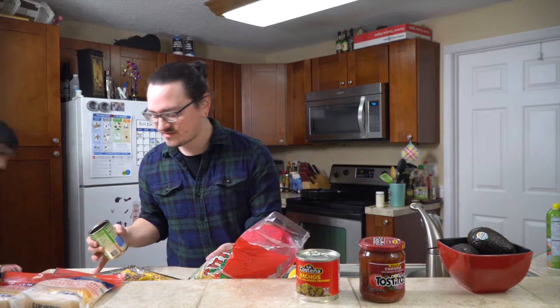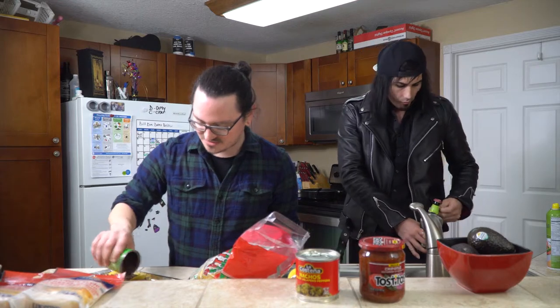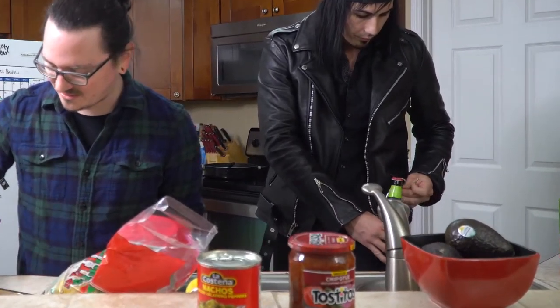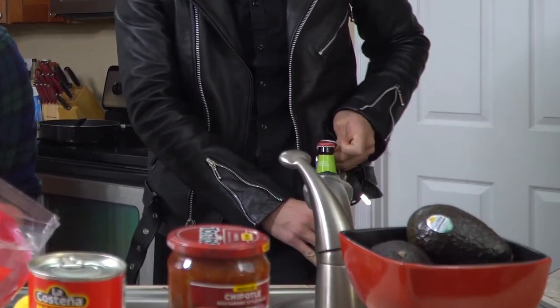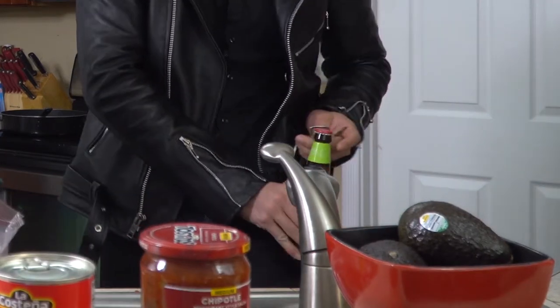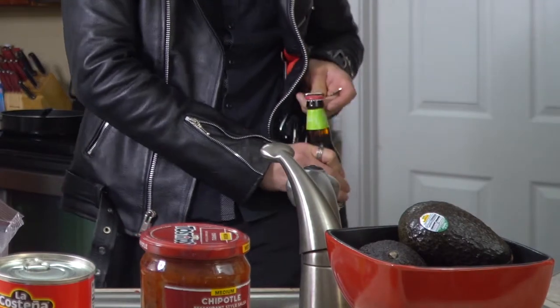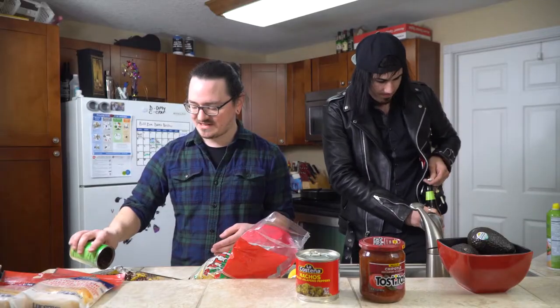Then we're going to put our beans on here. Shake it a little bit. It doesn't matter if it's not perfectly covering every square inch — there's going to be so much cheese and stuff going on that it's all going to have consistency. You're not going to miss out on any ingredients.